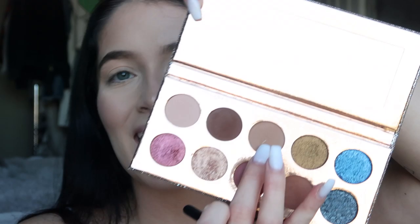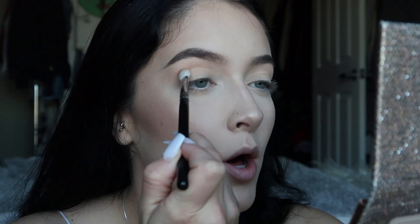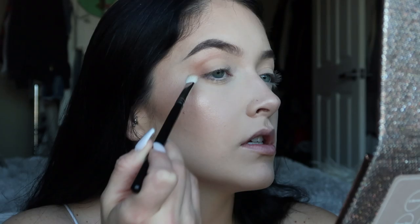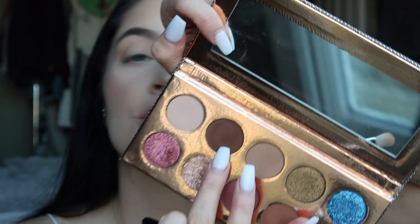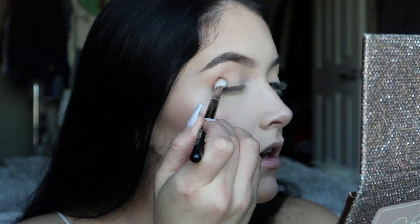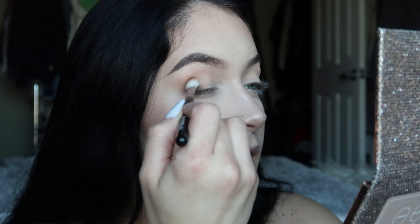I'm going to set a basic color all over my eyelid with a Morphe M433. Then with the next color, start on the outer part of the eyelid, making a nice V-shape — keep it a little more rounded, don't drag it out. Start bringing it into the crease of the eye, then take some 'Jeans' and place that right on the outer part of the eye, bringing it in a little bit on the lash line. Take a little bit of basic and blend that in — blend, blend, blend. Go back with some 'Necessary,' just a little bit.